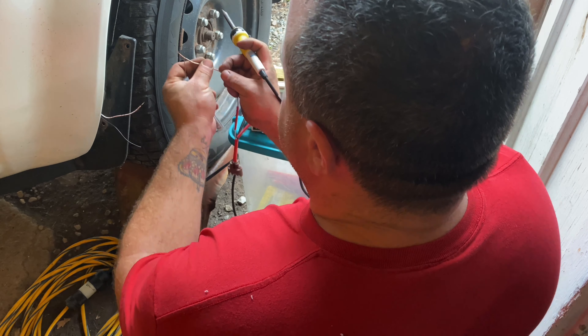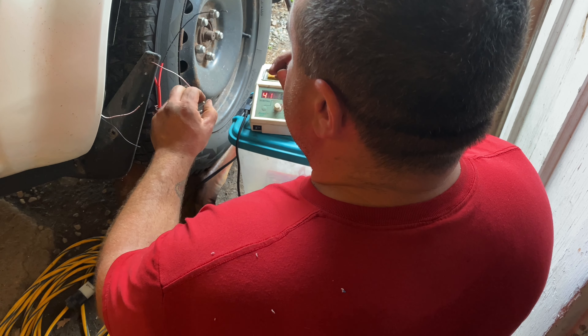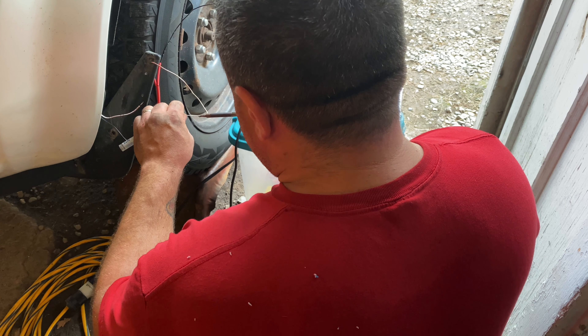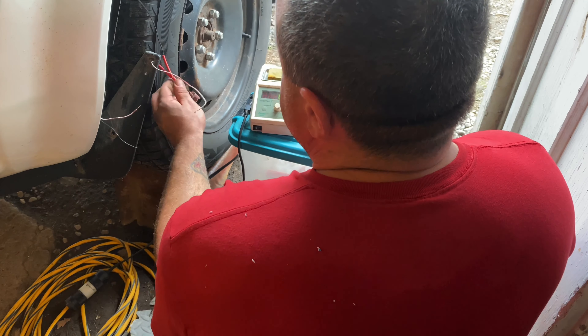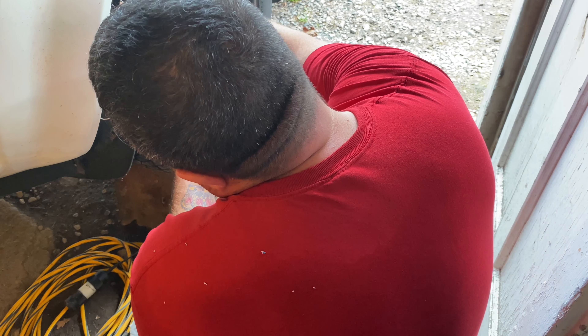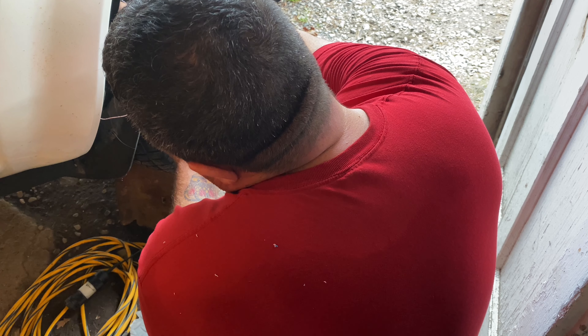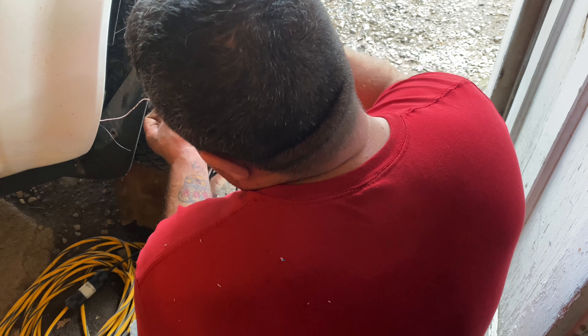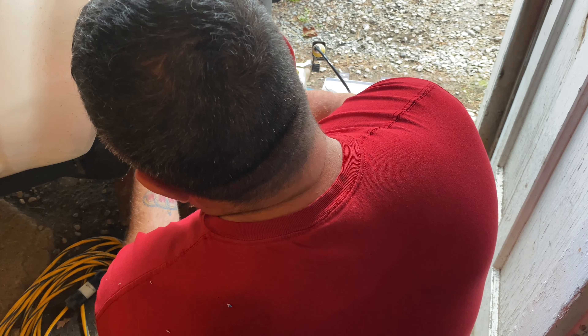One of the trickiest parts of soldering is finding enough hands to hold everything together. I'm just going to loop that through like that just to hold it in place, then do the same thing on the other wire and apply some solder to tin it. Clean off the tip on the wet sponge. The other tricky thing with soldering sometimes is trying not to burn yourself. Now I'll heat up both of the wires together until they bond together, hold it very still, and give the solder a chance to cool. Now those two wires are soldered together.